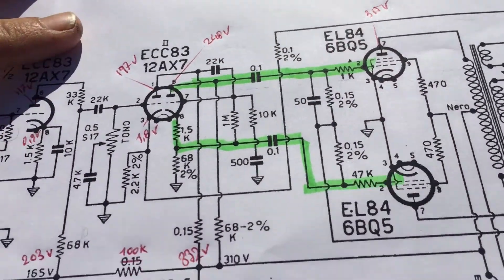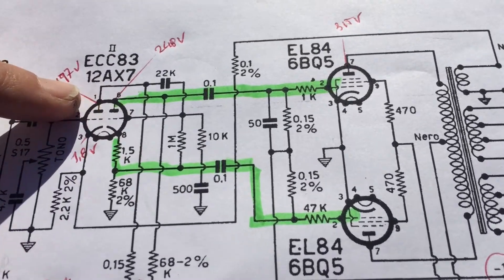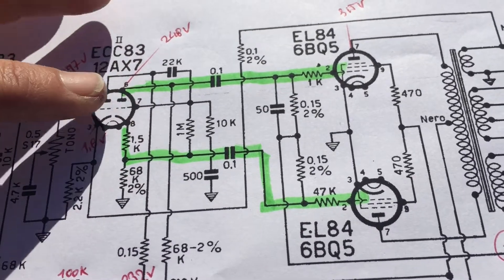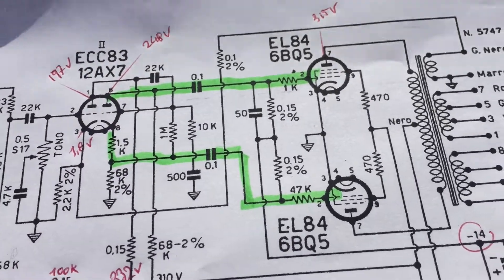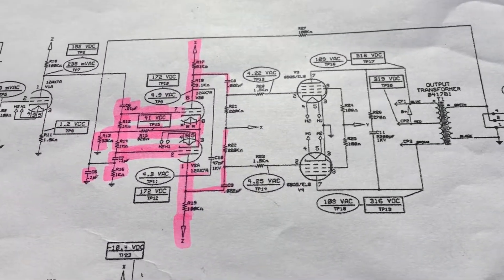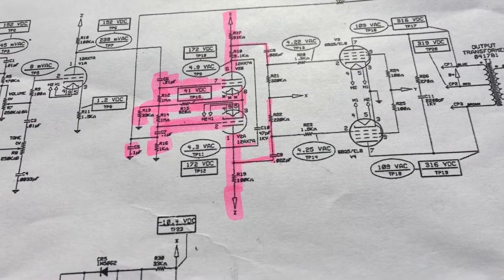For a long time I've been wanting to change the cathodyne phase inverter of the Giloso into a long-tailed pair. And especially for the EL84s it might be a good improvement. I've taken some inspiration from the Fender Blues Junior or Blues Pro.